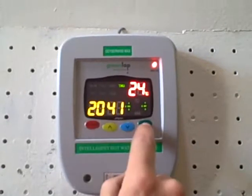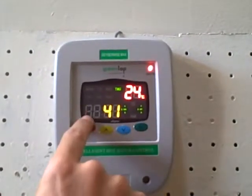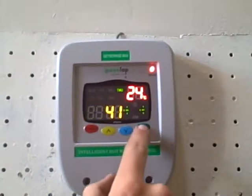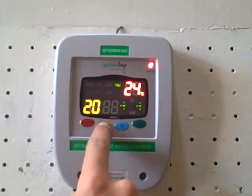Then to adjust the hour or the time we push set again. When you get to the hour we can adjust it up or down. For the minute we do the same — we push set again and we can adjust the minute up or down.